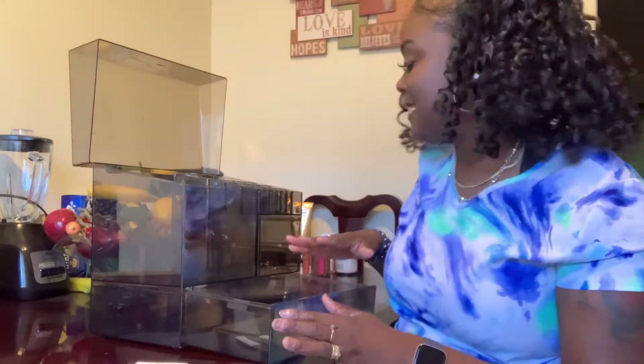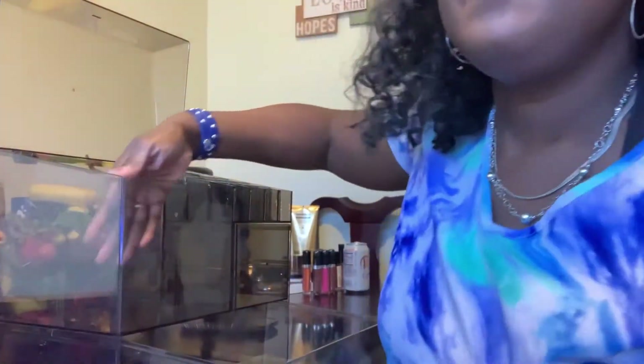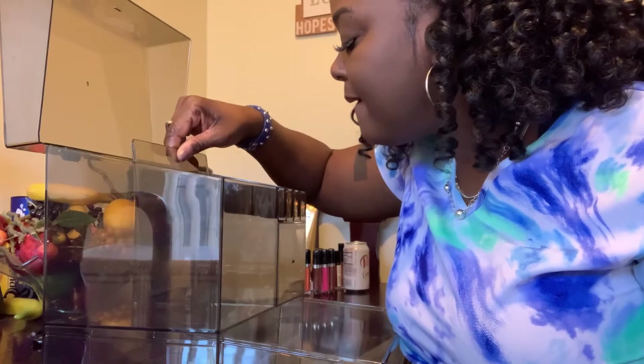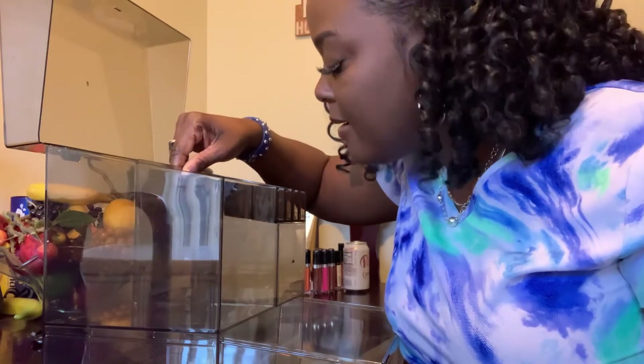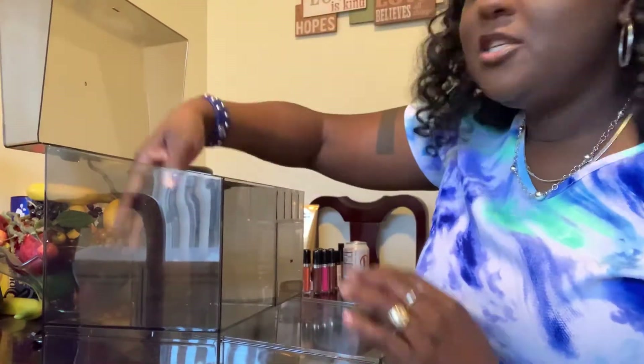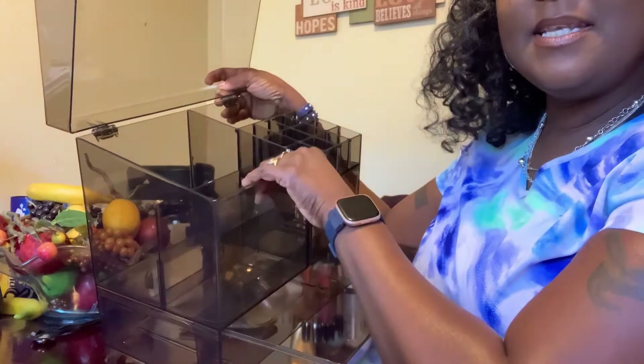So this here is a separator and you have some little grooves — I'll pull this up so you can see. There are little grooves right there that this fits inside of, so we're just going to press that down in there. Now you have two compartments on the inside — as you can see here and here.